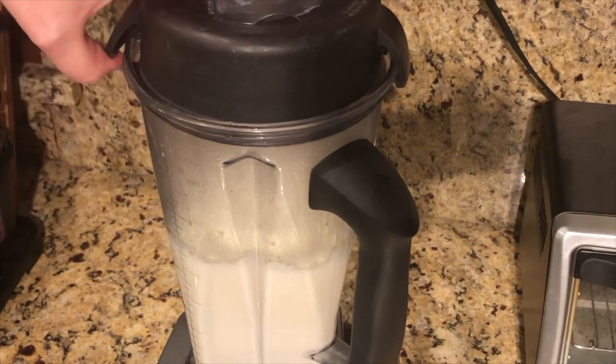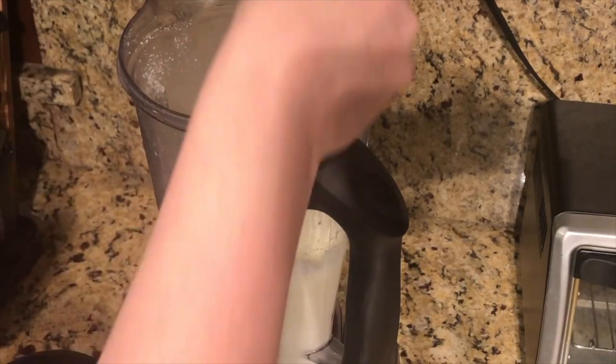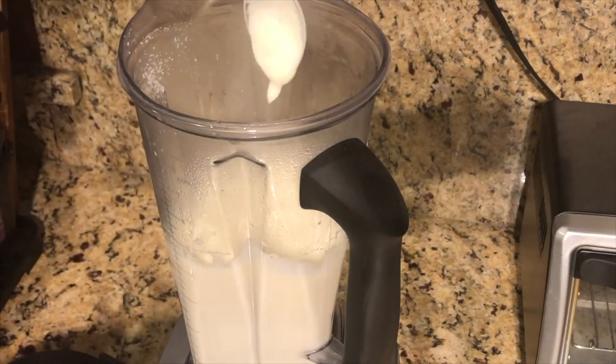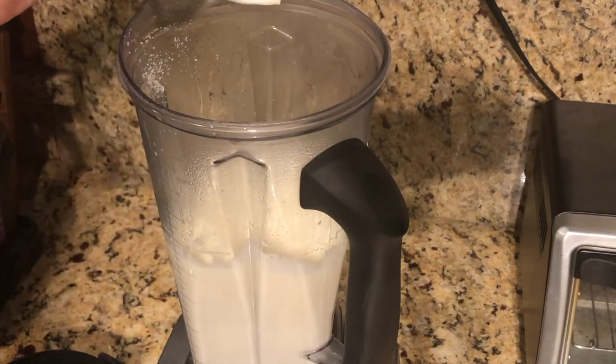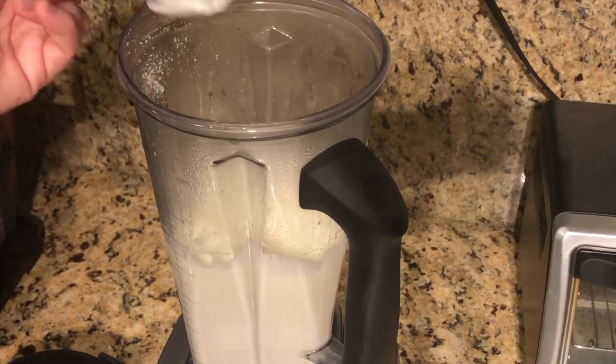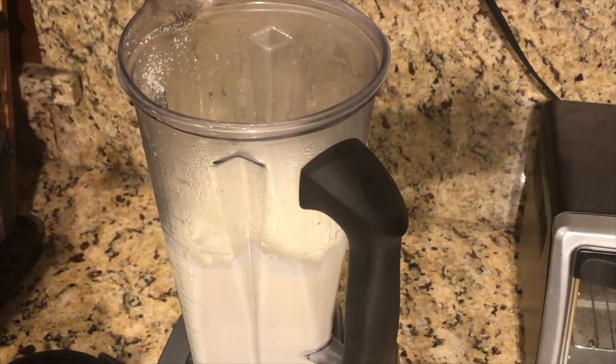Let's taste this for salt — and just look at the creaminess of it. It is so, so creamy. I think it's actually salty enough — I salted it just right. Oh, that's going to be delicious.